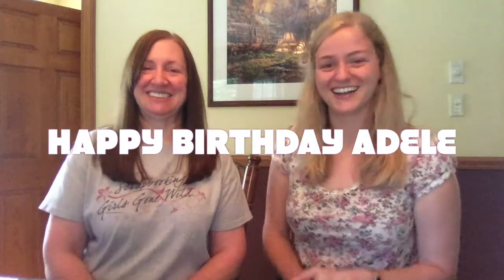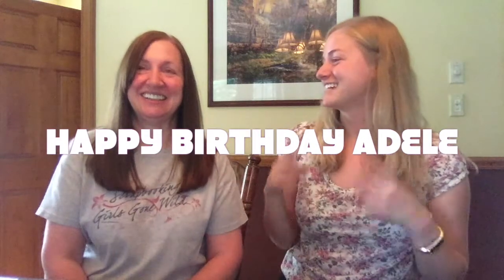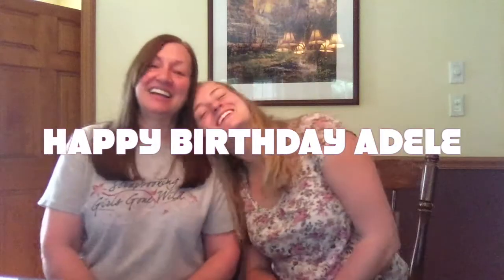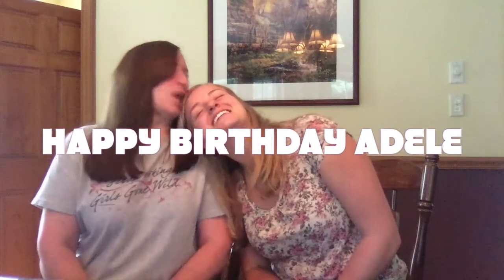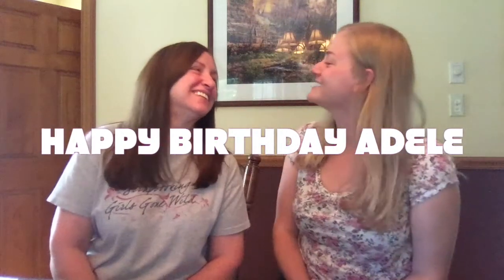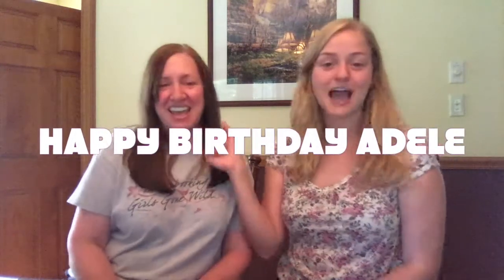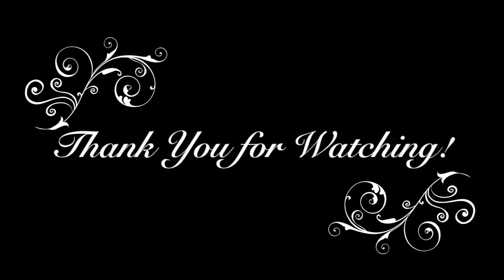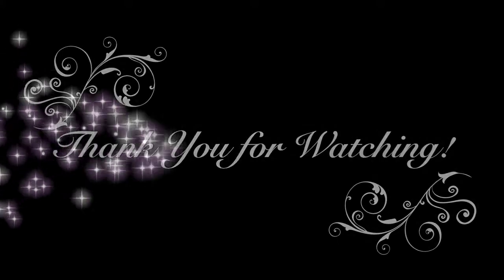And happy birthday! Everybody sing with me — happy birthday to you, happy birthday to you, happy birthday dear mommy, happy birthday to you, and many more. Thank you! Happy birthday to my partner. We hope you didn't mind my singing. We hope you guys have a great Tuesday — see you next week. Bye!